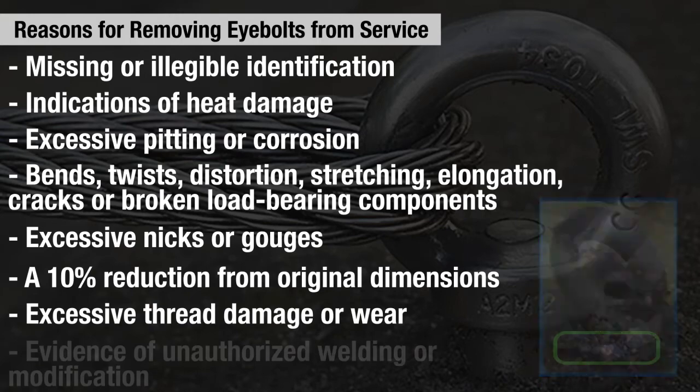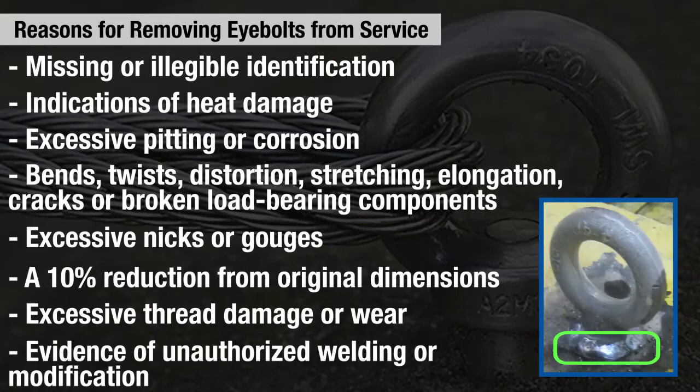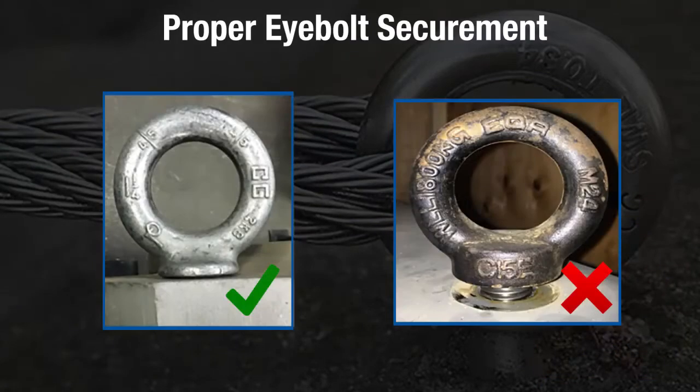Additional removal-from-service criteria include broken load-bearing components, excessive nicks or gouges, a 10% reduction of original dimensions at any point, excessive thread damage or wear, and evidence of unauthorized welding or modification.